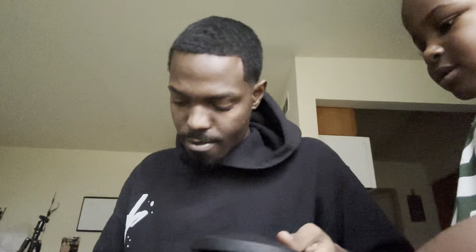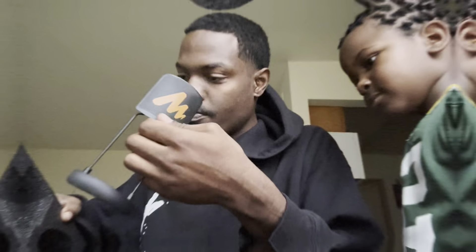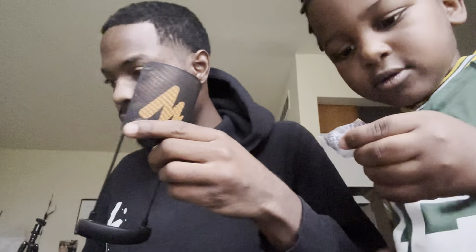Then we got the stand right here. Main source power cord — that's gonna get everything going. This is heavy right here — let my son feel it. Real heavy, feels like metal, steel, something like that. It's kind of stuck in, but we'll get it out of course. This is gonna go on the front of the microphone — that's the pop filter.